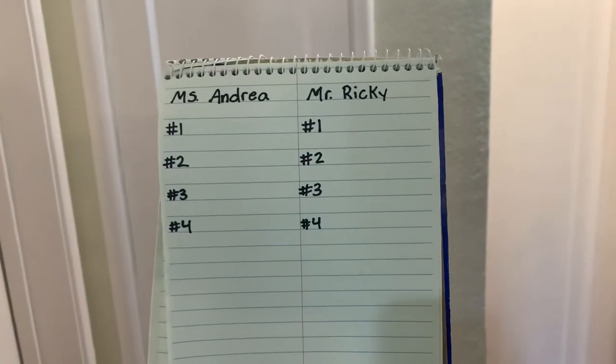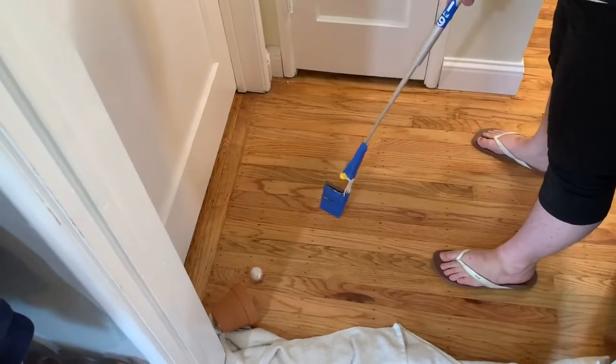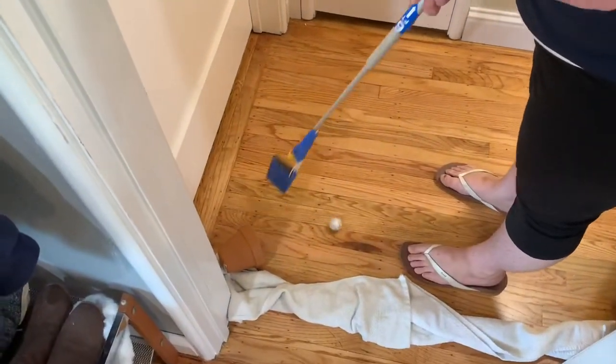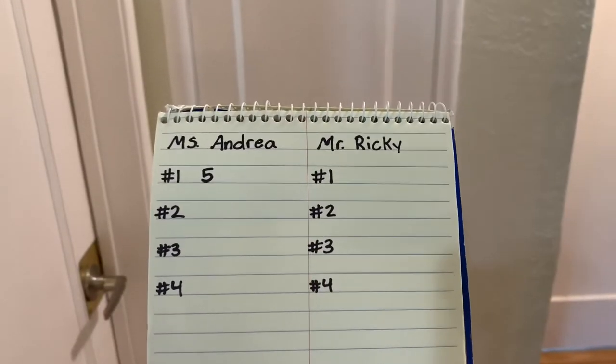Miss Andrea: hole one, par two. Mr. Ricky: hole one, par two.